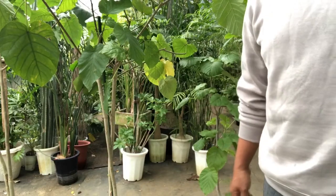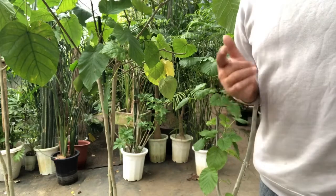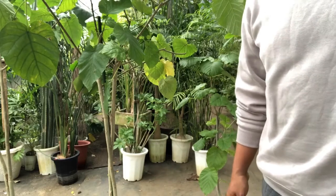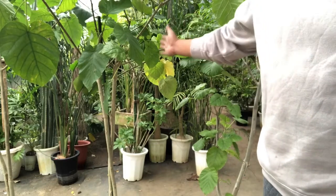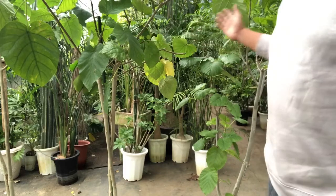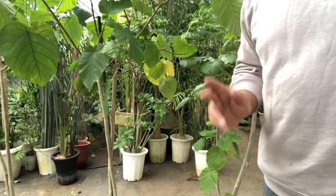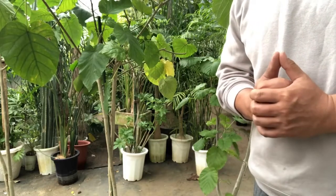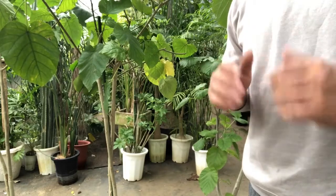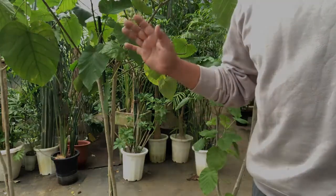Hi everyone, how are you doing? I am Zen and work for plant rental services in Japan. Today, I can show you the way of revival of Ficus umbelata with damaged leaves during cold seasons. The revival is my own word and it means to support plants to come out new and fresh leaves after dropping off old and damaged ones.